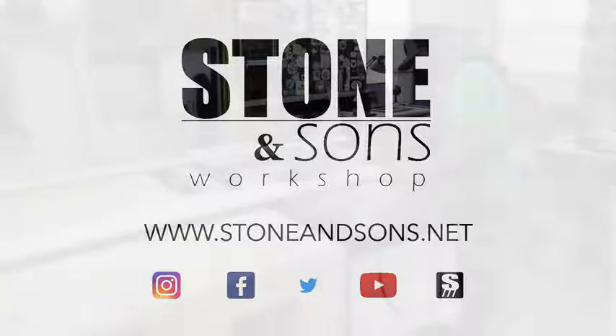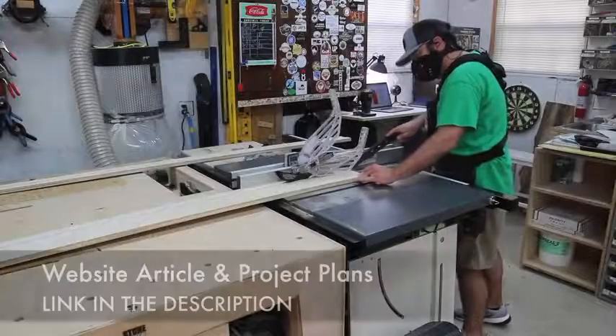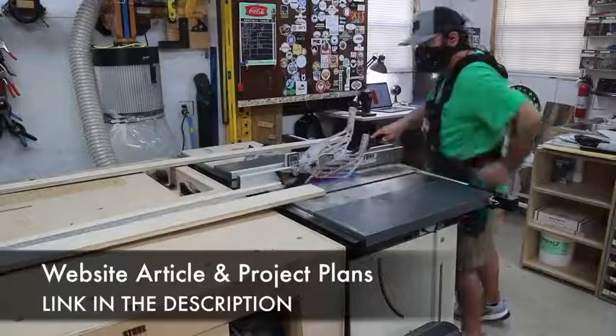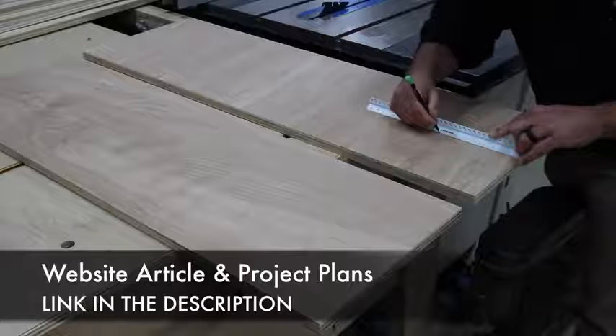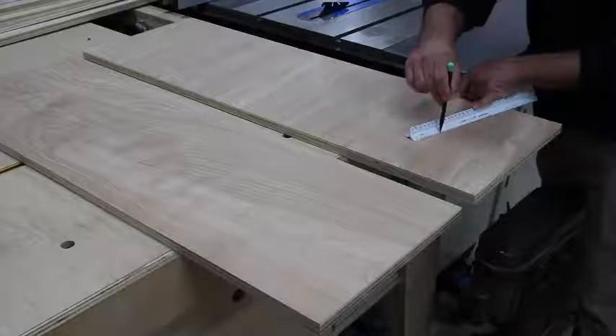Today I'm gonna be making a bed, a twin size bed for my four-year-old. I'm gonna have plans for this and there's a website article, so be sure to check out the link down in the description. If you have a need for a bed, you can easily change the dimensions and create a king or queen or whatever your needs are.